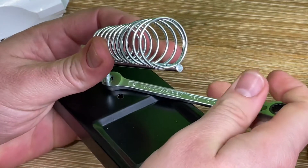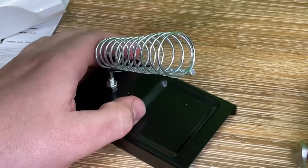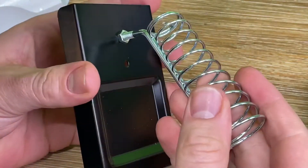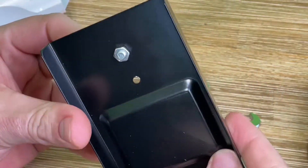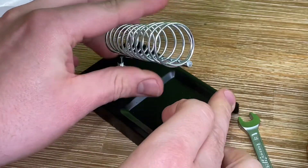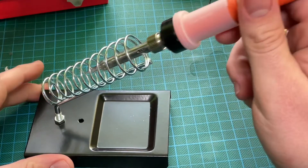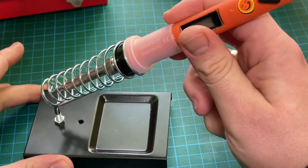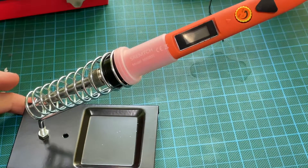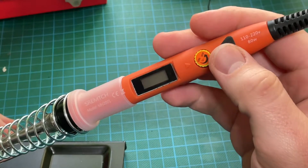The SRAMCH soldering iron uses ceramic induction technology with internal heating, which has high sensitivity and can quickly heat the heating core to 200 up to 450 degrees Celsius. The service life is longer than a conventional soldering iron and the safety is higher. The heating speed is twice that of a conventional soldering iron, with easy temperature control.